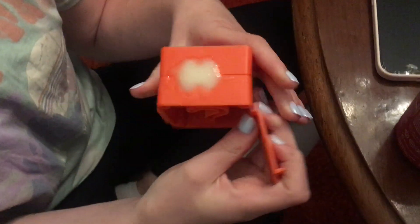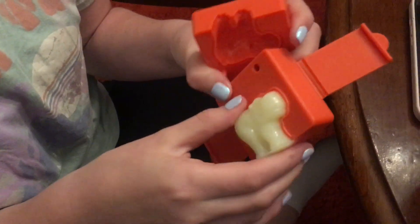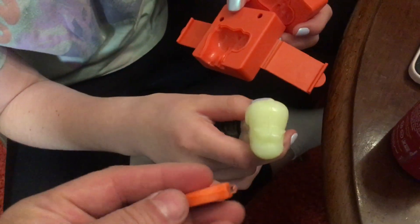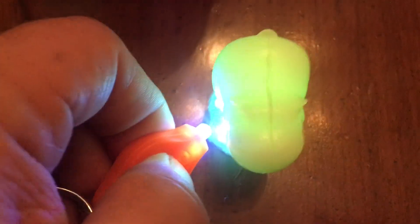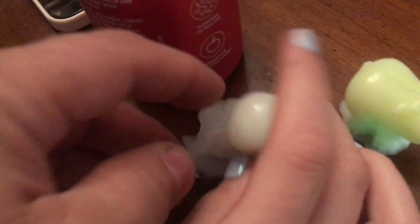I waited 60 minutes. How do you open it? Oh, you open it right here. Let's see if it comes out easily. It came out easier than I thought!